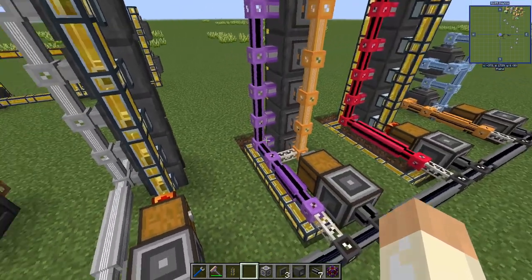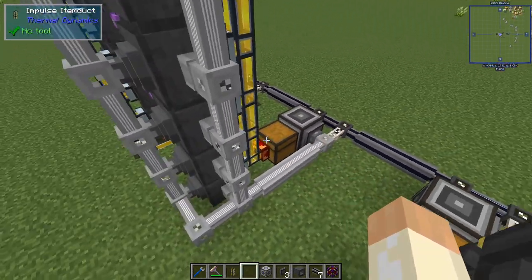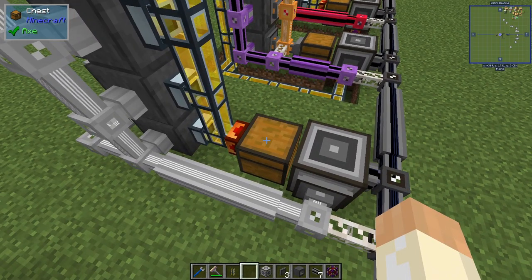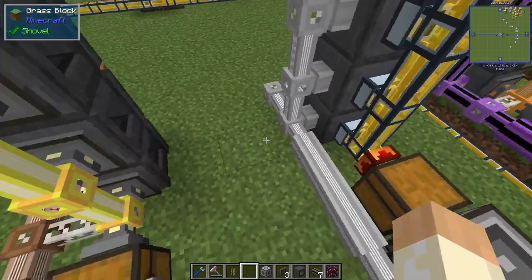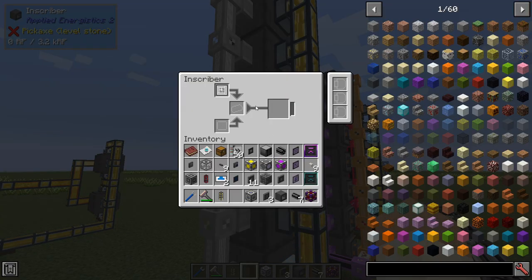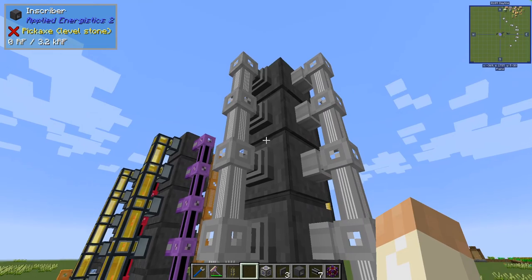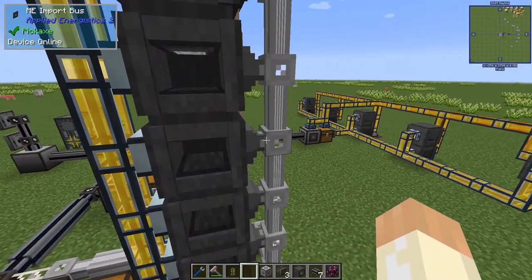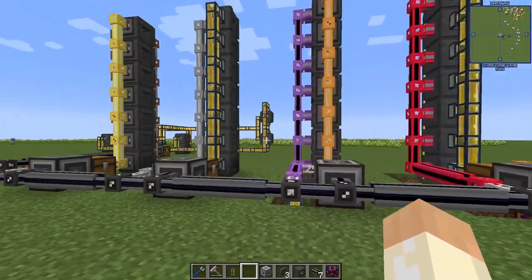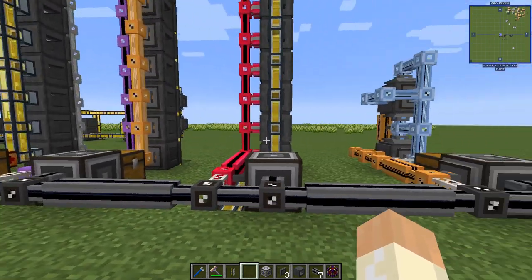For the next two setups I have a mix of item ducts and ME networks. So for example, here we have logic circuit from gold. The gold ends up in this chest and we have the signaling servo to extract them, just like the import bus did over here. Place them in the inscribers - we have the logic presses prepared and everything. Then this network will have import buses on the back side, and the storage bus over here. Same thing for all of these three.